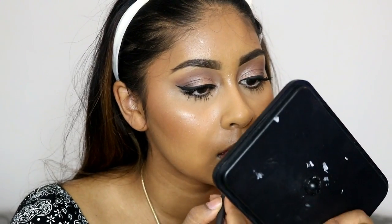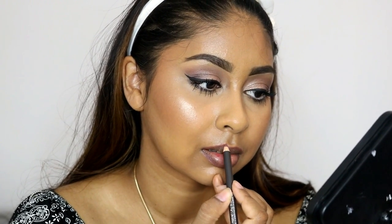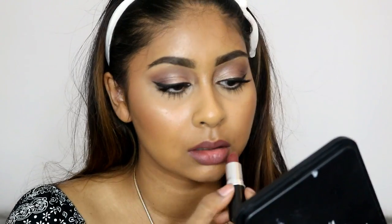To set my makeup I'm using the NYX Dewy Setting Spray all over. For lips I'm using a lip liner and then topping it with a lipstick I recently got — it's a lovely nude burgundy shade with a hint of mauve, just such a wearable shade. Anyway, that's the end of this video — let me know what other makeup tutorials you'd like to see, thank you so much for watching, don't forget to give it a thumbs up, subscribe if you're new, and I'll see you in my next video!